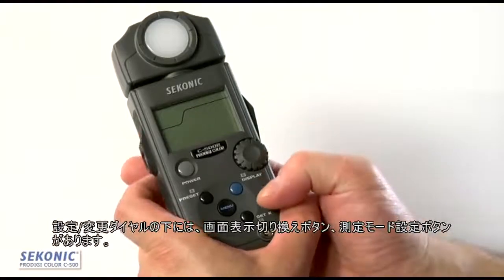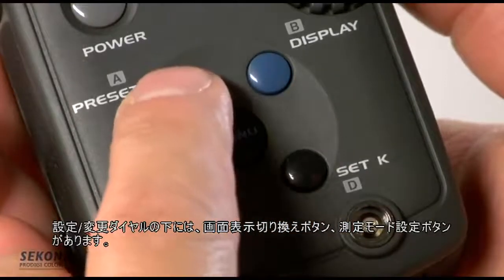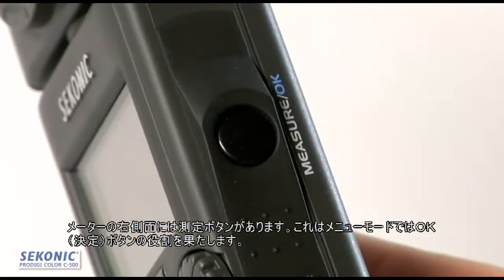Below the jog wheel, you'll see a keypad. The keypad allows us to select various different displays, functions, and modes. When we turn the meter over to the right side, there is the measure button, which also acts as the OK button when we're in the menu mode.